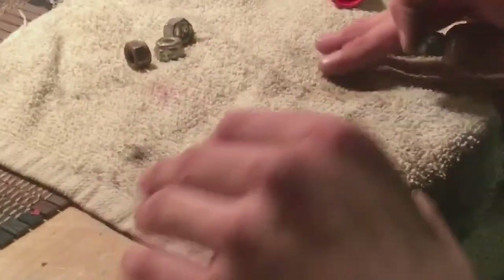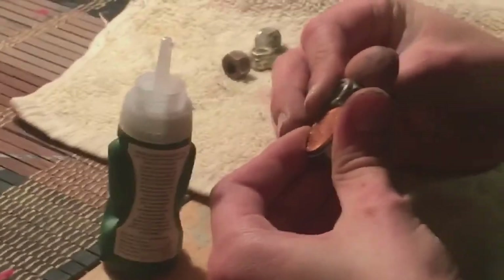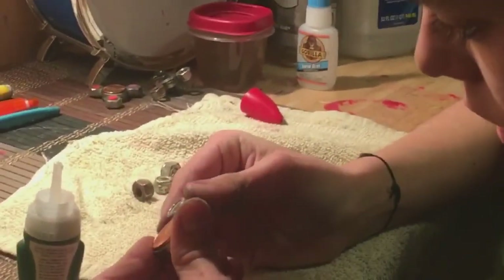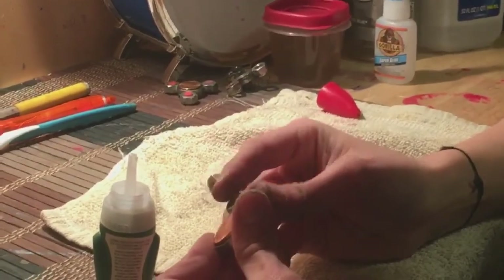Now we're going to add the bolts onto the bearing. With these bolts they're a little bit different, so I'm going to have to hold it instead of put it straight down. One mistake I made — do not put your pennies on first. It's not a huge deal if you already did, but it's just easier because the bearing is going to be flat and you can line up the bolt, set it down, and do all four at the same time. That's one thing that can be very annoying. We'll be back once he's done with this because we're running out of time.